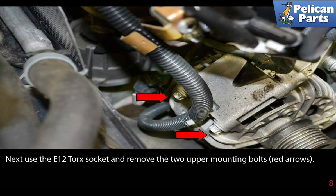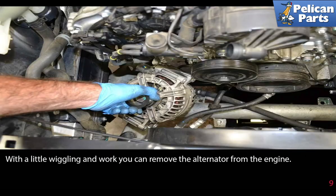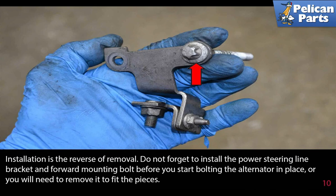Next, use an E12 torque socket and remove the two upper mounting bolts as indicated by the red arrows. With a little wiggling and work, you can remove the alternator from the engine.